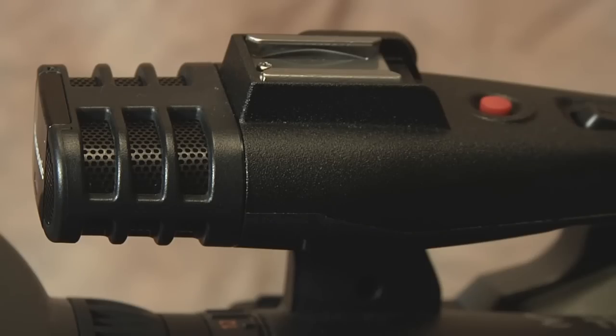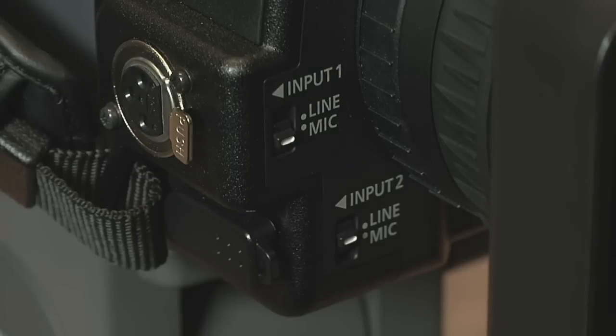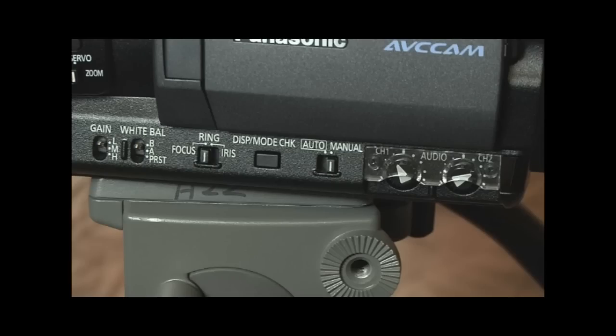With one microphone attached to the handle and two XLR inputs towards the front, this camera is ready to capture sound. Volume knobs can be found towards the rear of the camera on the bottom left hand side.